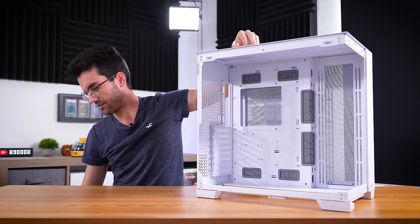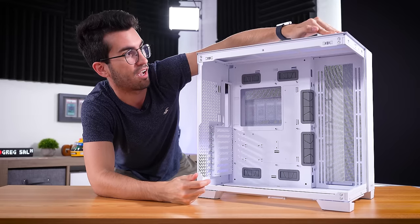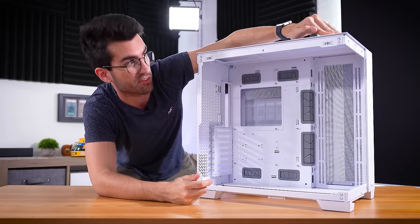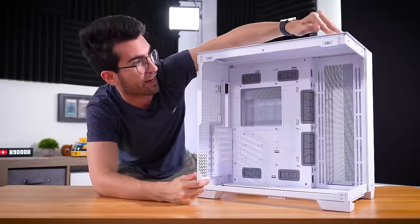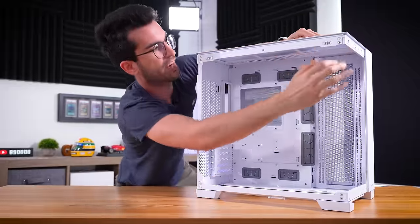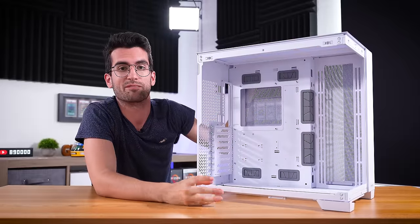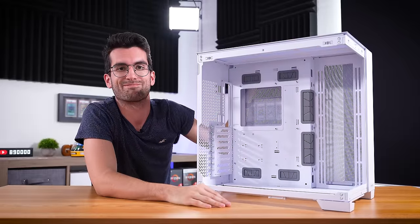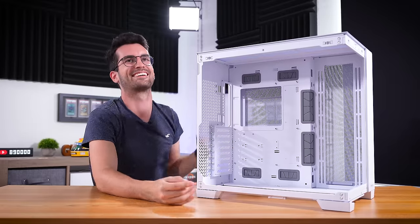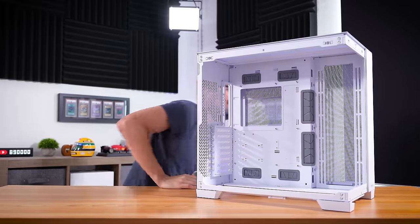Usually in cases like this, when you take the front and left panels off, you get a bit of sag. I'm really surprised that there's like no sag there at all. This is actually a really structural piece of case, even without the glass. So that's pretty impressive — I thought it would fail right here on camera, but it didn't. That's seriously, actually really cool. I didn't expect that.